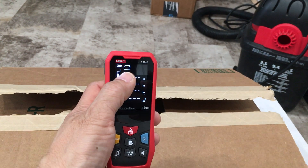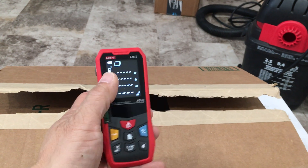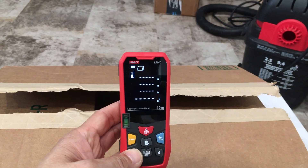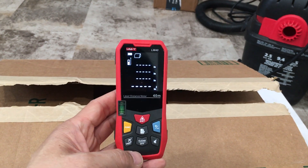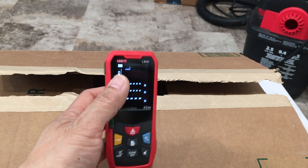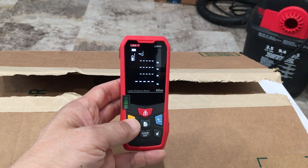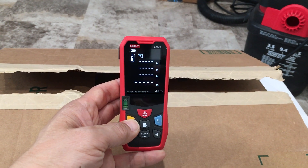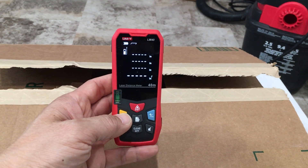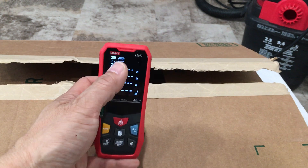You're now set to the measurement mode for volume. Let's switch this back to the full length of measure. Hit the function button and it cycles through: triangle is direct Pythagoras, this is indirect Pythagoras, and that's another indirect Pythagoras, then area, and this is volume — so this is what we want.